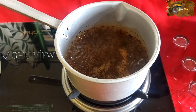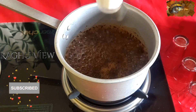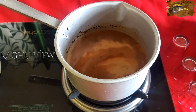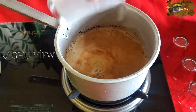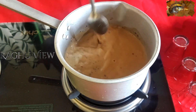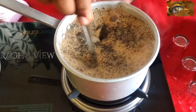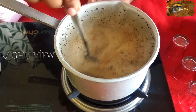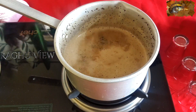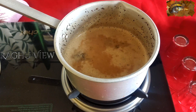And this is the time to add milk. I added two glasses of water, so for that I am adding two glasses of milk. Still now, I didn't add any sugar to this. Just boil it for another two minutes. Friends, this was boiling — this is the time to add sugar. We are adding four teaspoons of sugar — each teaspoon for each glass.